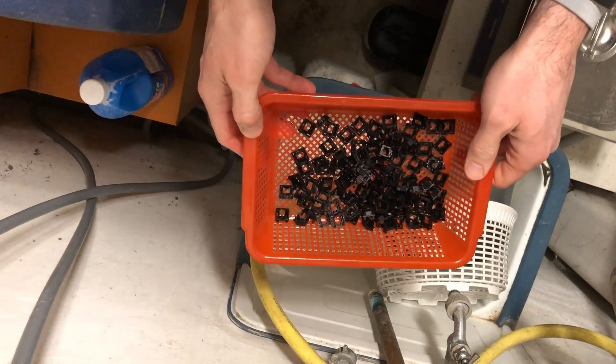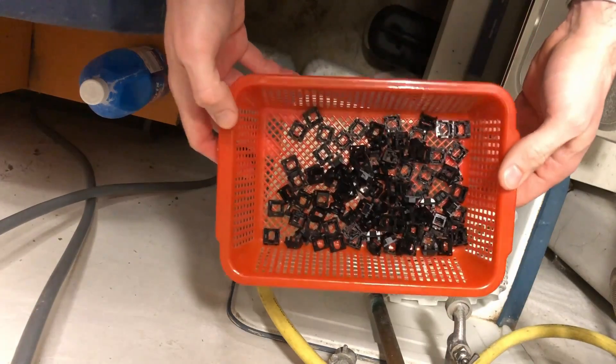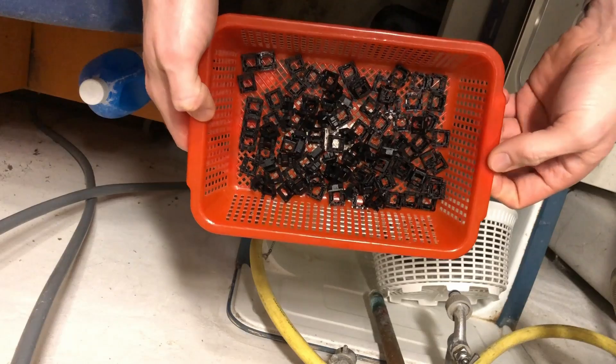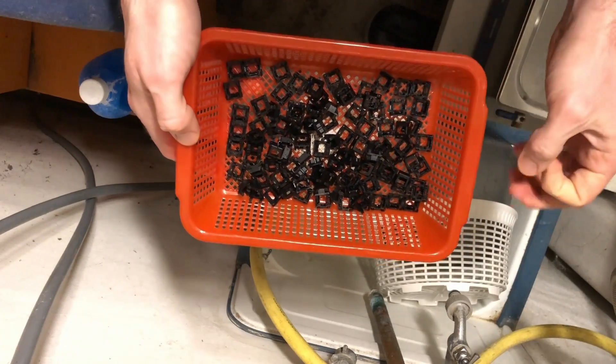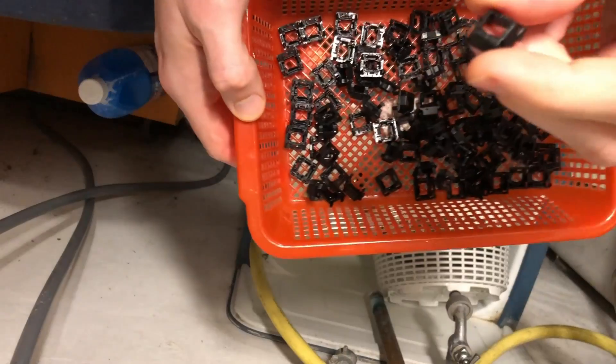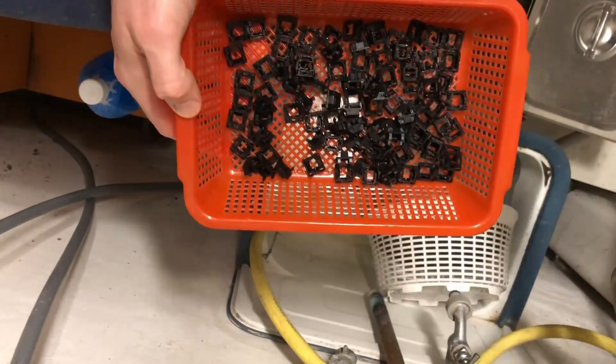And we're pretty much done. I'm just gonna let them sit on the radiator overnight, and then they're surely gonna be as clean as they get — and especially dry by tomorrow morning.